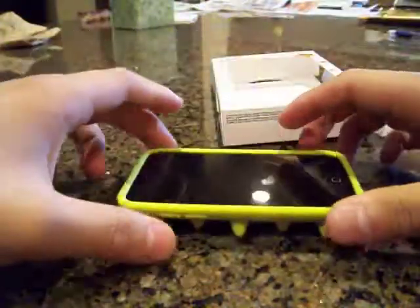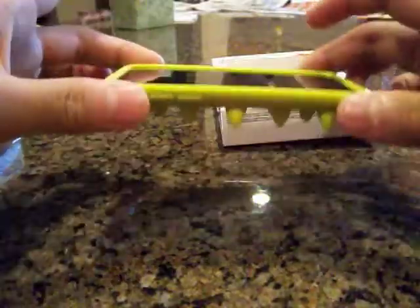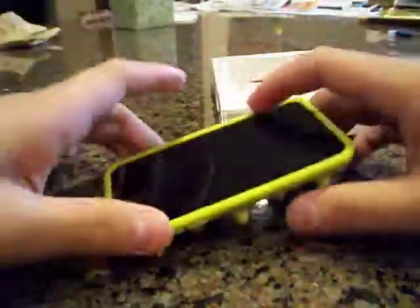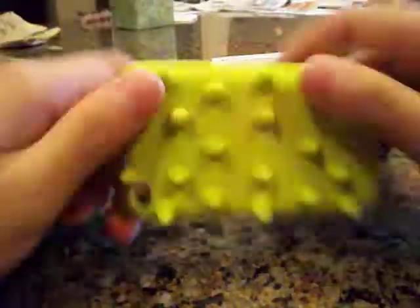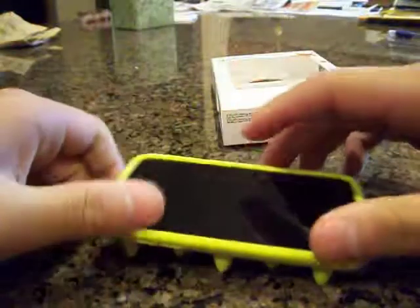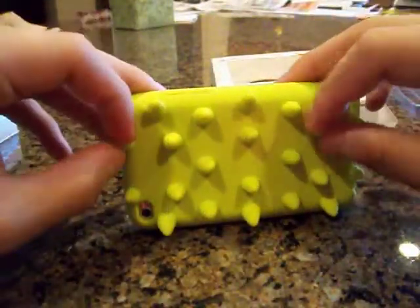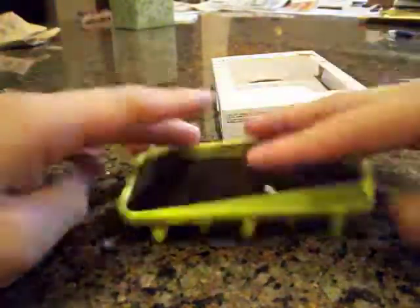Now, one of the interesting things is it is a lay-on-the-table design. It actually offers a lot of shock protection from the side because these spikes absorb almost all the shock. Now I am dropping this at a very short distance, but this offers a lot of shock protection from that angle because these spikes absorb pretty much all the shock.